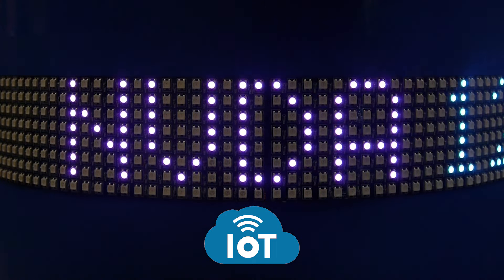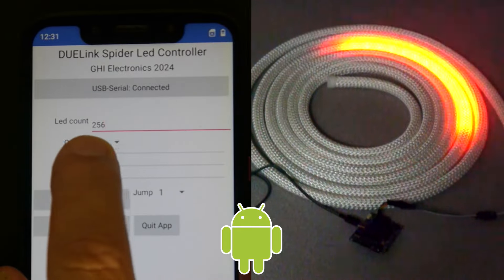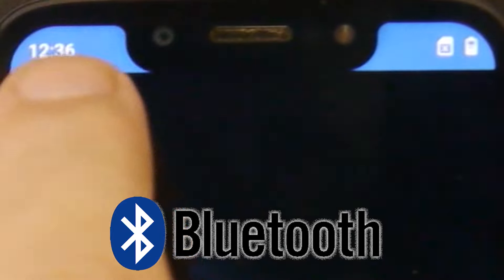Build an IoT stock ticker that controls hundreds of LEDs. Turn your phone into a light controller. From wired to wireless, Do-Link Spyder supports Bluetooth as well.